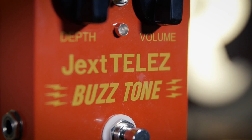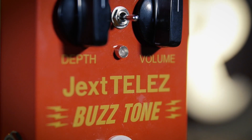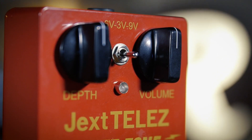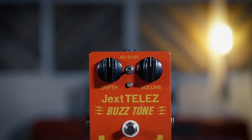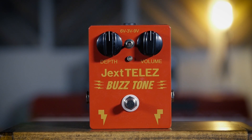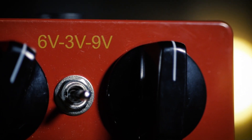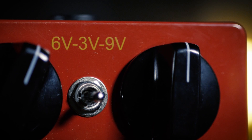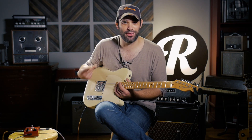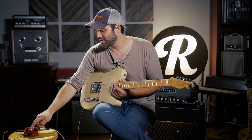This is a fuzz pedal to overdrive pedal, sort of. One of the coolest things is how well it cleans up, which I'll show you in a second. Quick rundown of the knobs: you've got depth, which is basically just how fat the fuzz is going to be. Volume is volume. And then you have this cool three-volt, six-volt, and nine-volt switch. The original Buzz Tone actually ran on two AA batteries, so you only got three volts out of it.